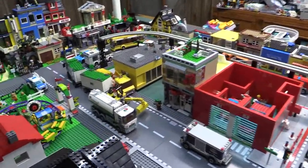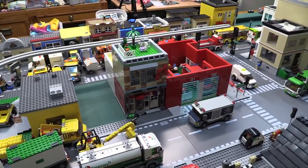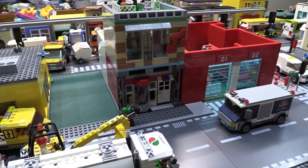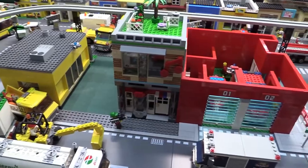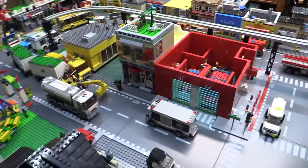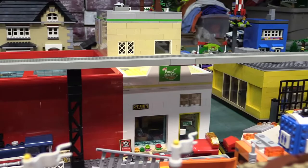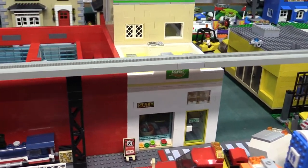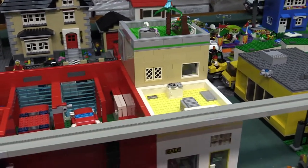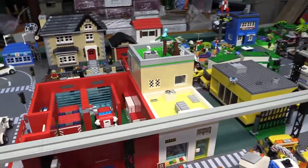Hello everyone, welcome back. I know it's been a little bit, but can you see something new in the city? My latest build: a music store on this side with an apartment building upstairs. If we go around, we have a little food market on this side, a little grocery store. Here's the back of the music store and apartment building. Let's take it over to the table and have a look.